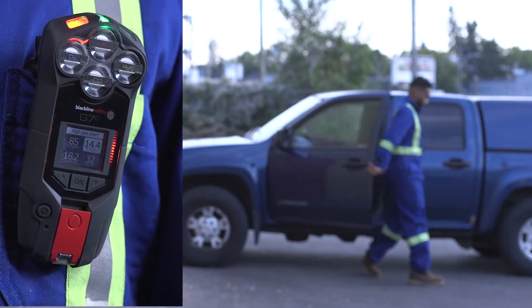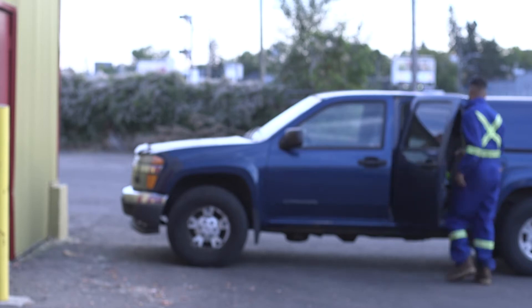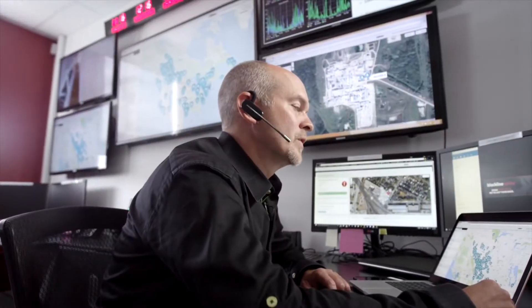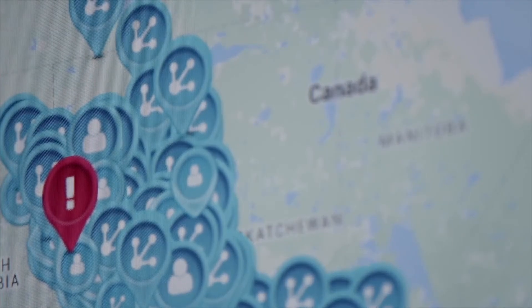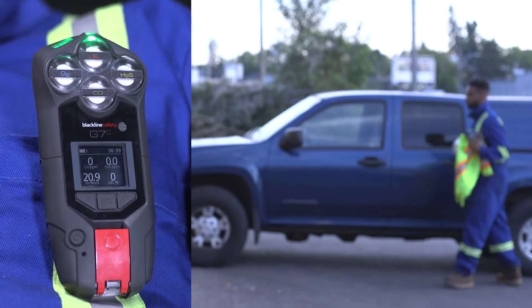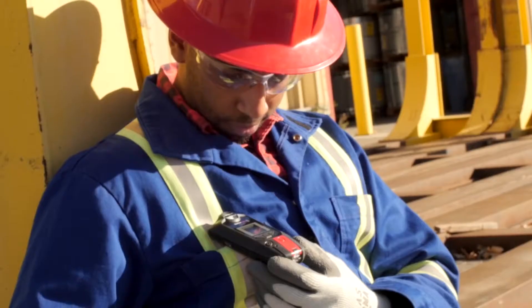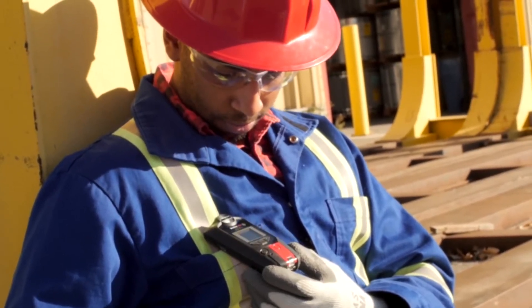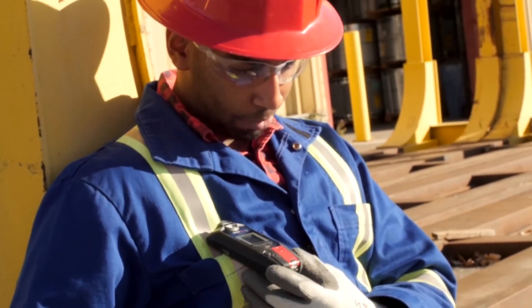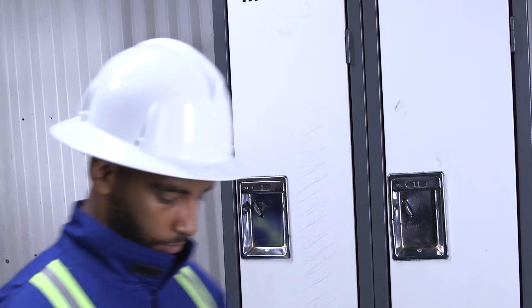G7 keeps you connected in the case of a gas leak, a health incident, or an intruder. Should you require help, G7 delivers the incident situational awareness needed to manage the fastest response. G7 is equipped with configurable gas and safety features, driver check-in, two-way texting, 18 hours of battery, and can even work in minus 20 conditions. Two-way voice communication is also available for purchase on cellular devices.